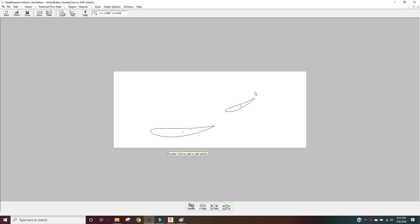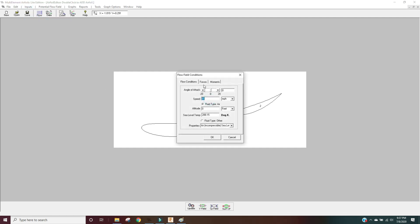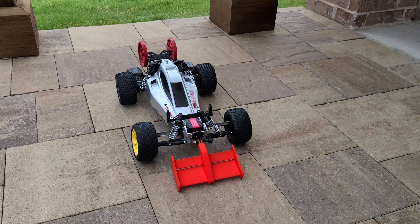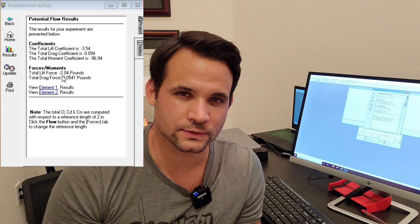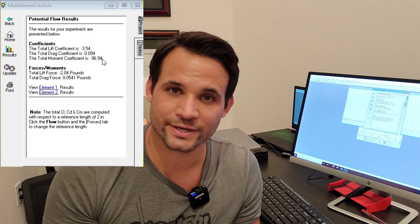I'm roughly positioning these to attempt to get close to an optimum position. After that I set up the flow conditions and wingspan — in this case I want to understand what's going on above 45 miles an hour, because if I get too much downforce it's actually going to push the suspension all the way down to the ground. Then I look at the potential flow results to see expected downforce and variables like lift coefficient and drag coefficient.